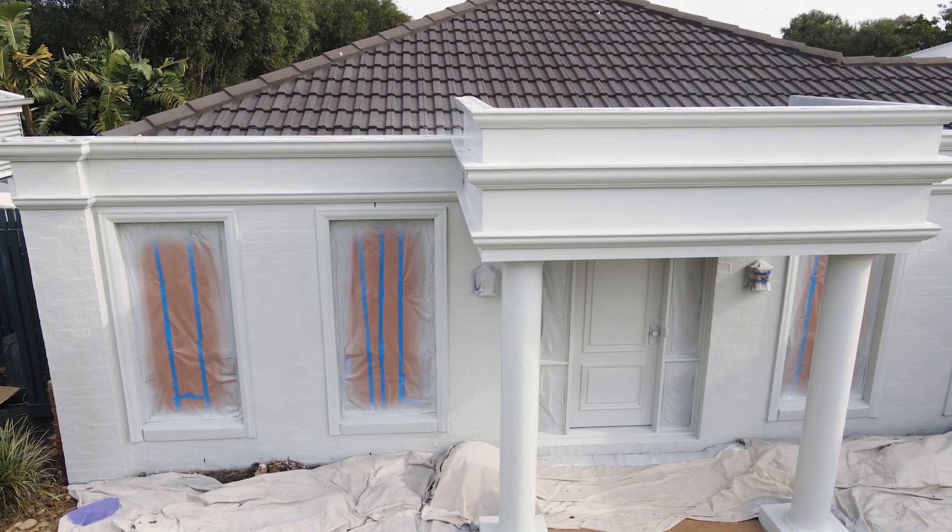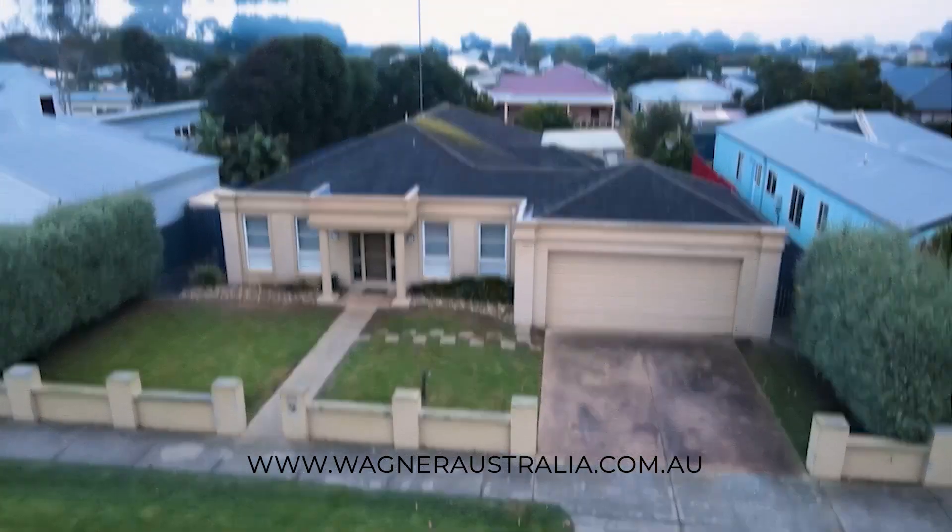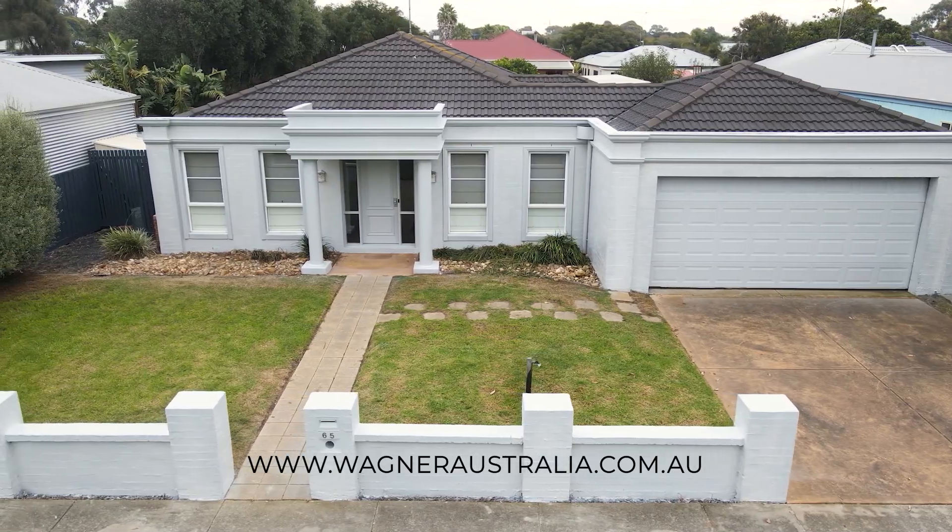The Control Pro 350 airless sprayer from Wagner — a faster way to a better finish. For more information, visit wagneraustralia.com.au. Wagner, a faster way to a better finish.